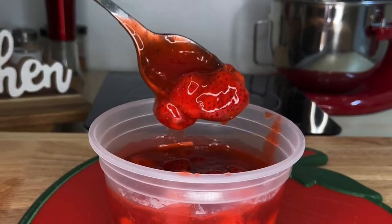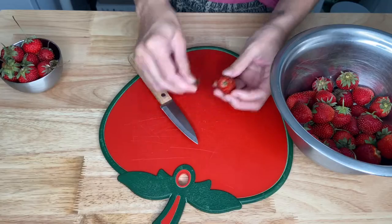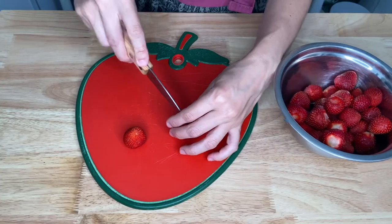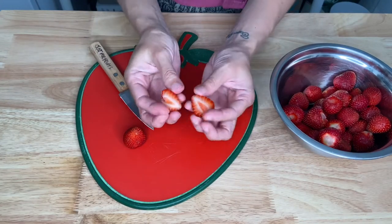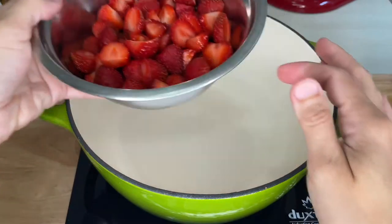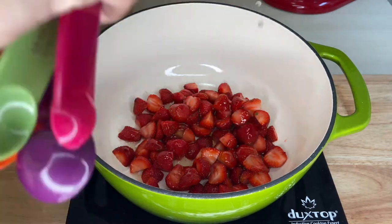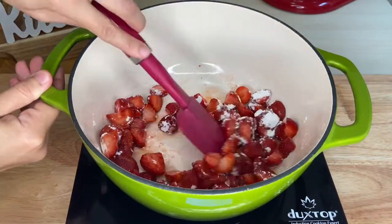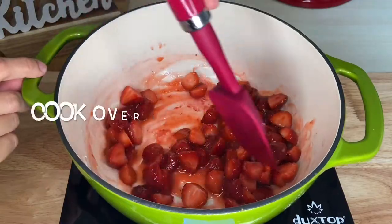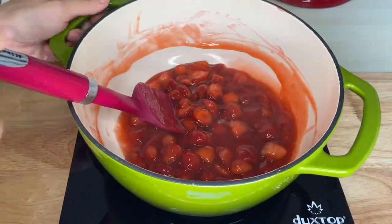While your chocolate is cooling, make your strawberry compote topping. Cut 300 grams of strawberries in halves and add them into a medium-sized pot. Then add 4 tablespoons of honey, half a tablespoon of lemon juice, 1 tablespoon of cornstarch with a pinch of salt. Stir everything until the cornstarch is combined, then add a cup of water. Cook your topping until it gets thick, about 5 minutes.